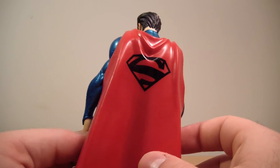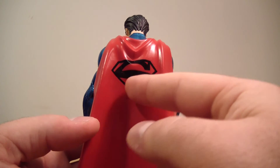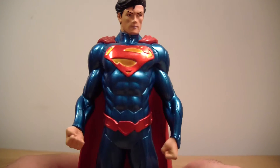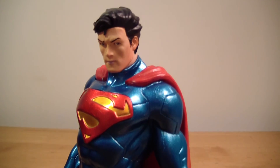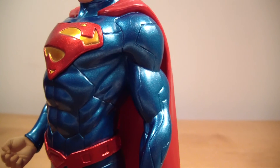I think the overall sculpt of this figure looks absolutely fantastic. The cape came out very nice and sleek. I like the logo on the back — the Superman black logo looks good. They did a really good job. The logo is raised, which is a nice detail.